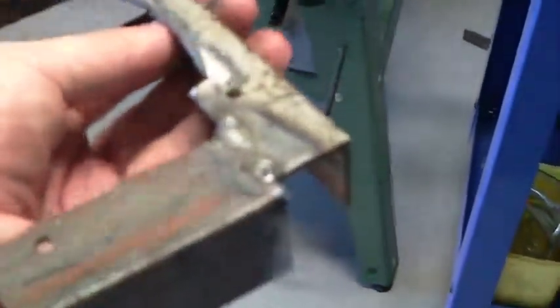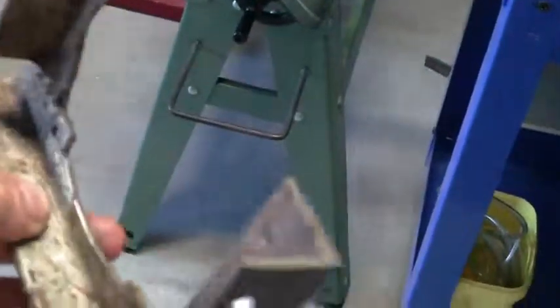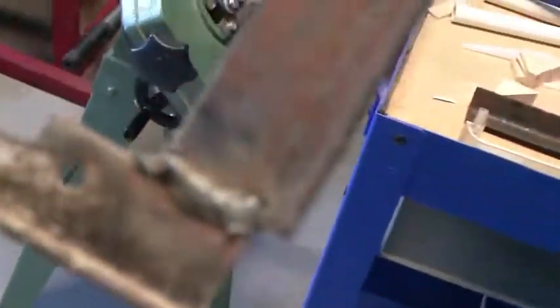Hey everybody, we're back. I got the bracket welded up — don't know how good you can see it, but it's coming along good. I'm still probably going to add some supports to it somewhere, but that whole thing being bolted together was pretty strong.